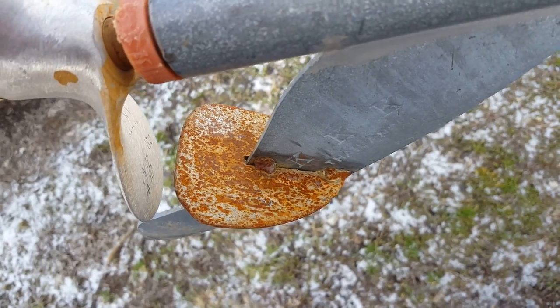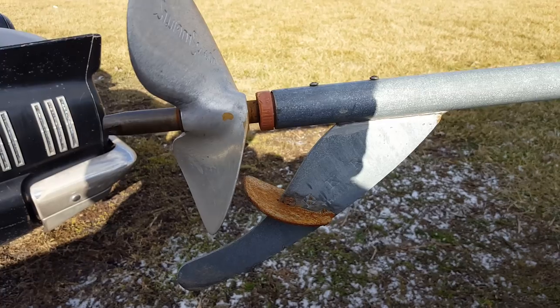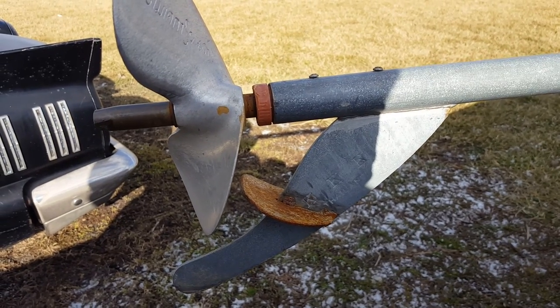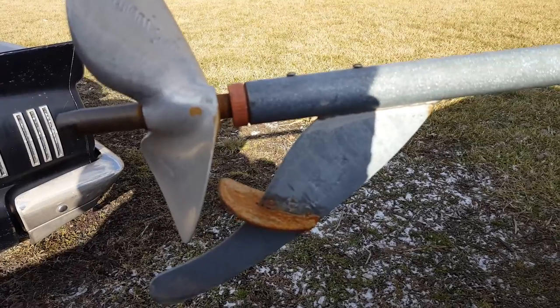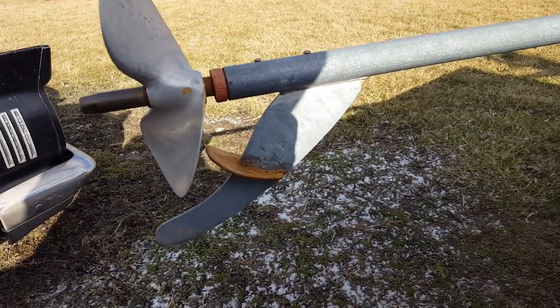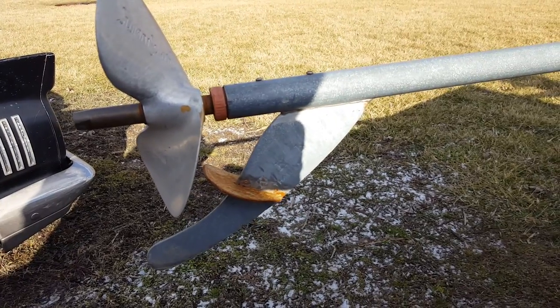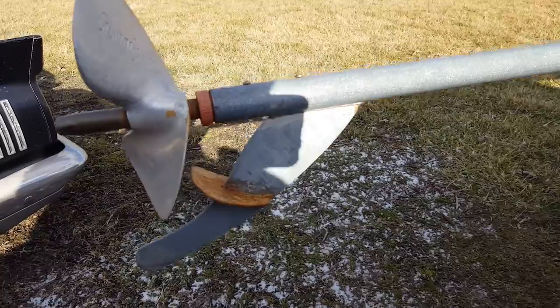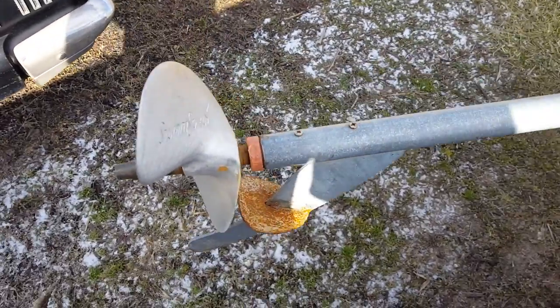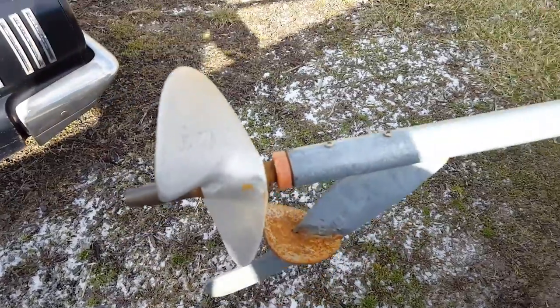I'm pushing a 1648 flat-bottom boat. The Predator will turn this 10-inch prop at almost 3800 RPM, pushing the boat right at 27 miles an hour. And I no longer have to fight to keep the prop down into the water.